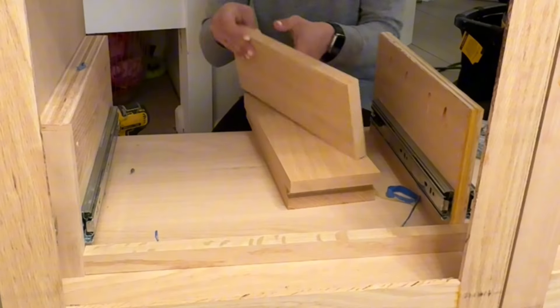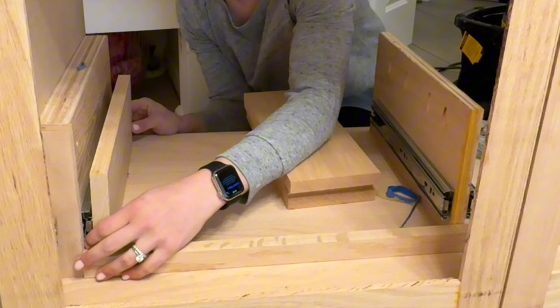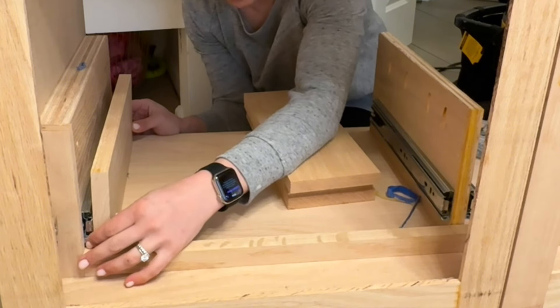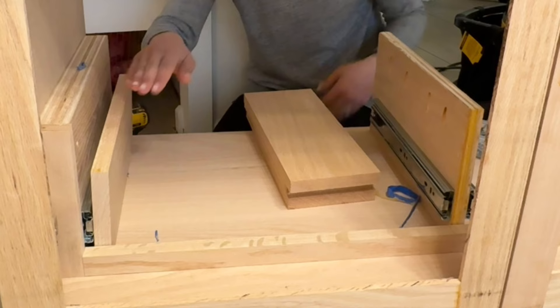I cut these to the size of the drawer slides, just a teeny bit longer — maybe like a half inch longer. I'm going to use the spacers again to attach the slides.